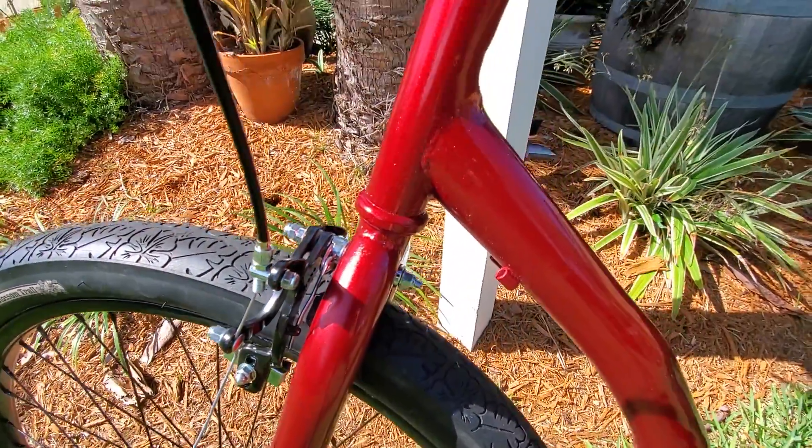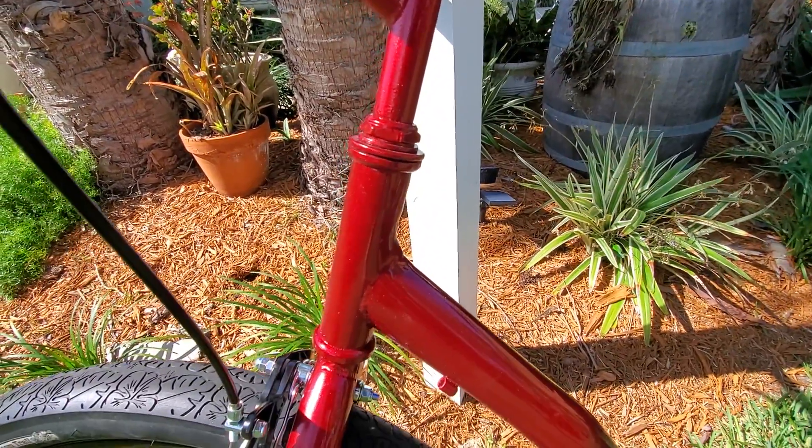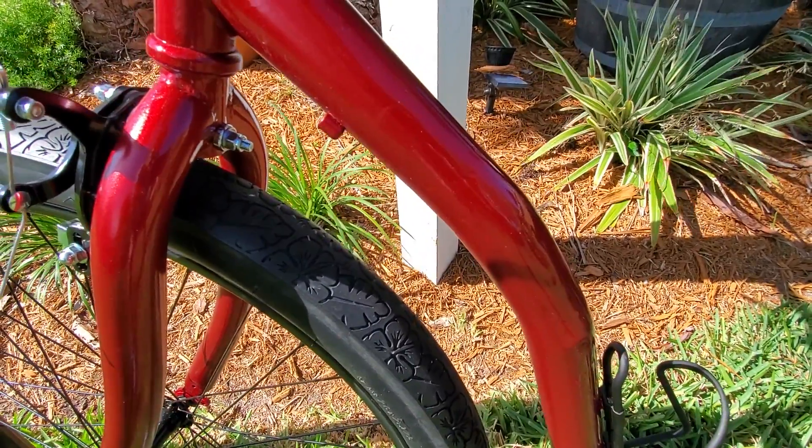Anyway, thanks again — I wanted to show you what that looked like. Hope everything's going okay. It's probably going to be May before I come back to Columbia, I know it's a long story, but we'll talk to you later. Bye.